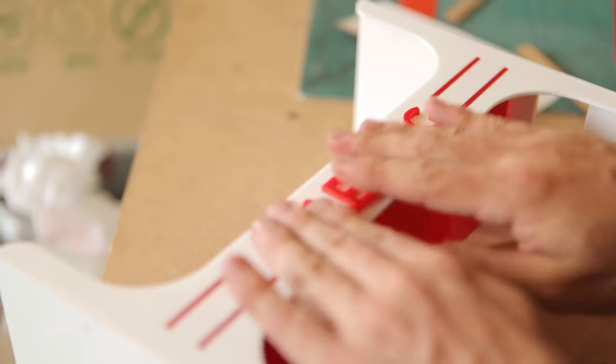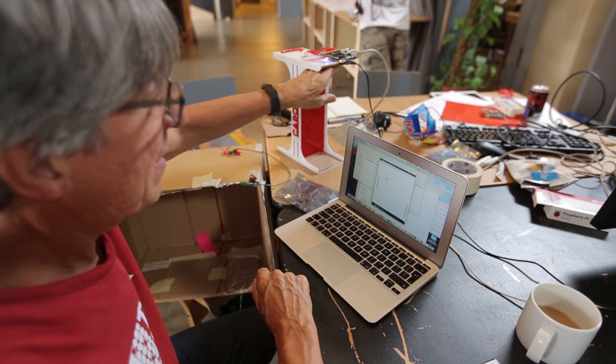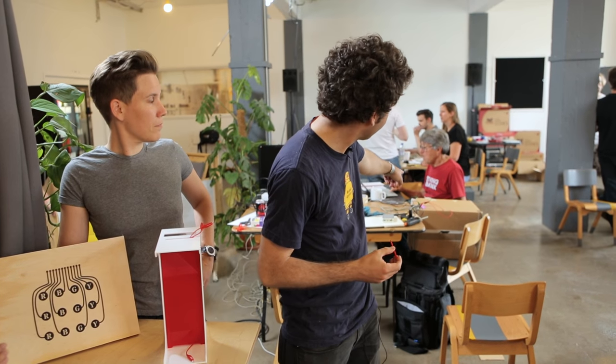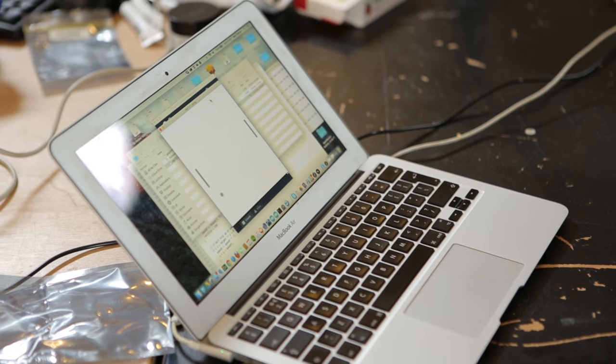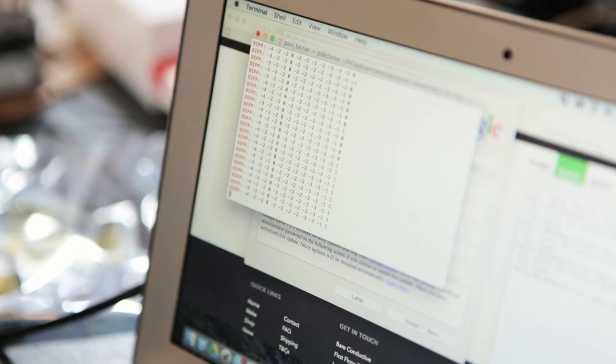We're making two games. The first is Kapong — a capacitive sensing version of Pong. We've had a cool test rig with a box where we had electrodes inside, which has allowed Paul to work out all the code really, really well.